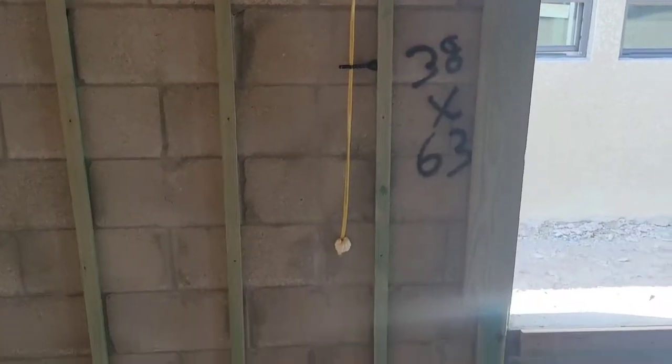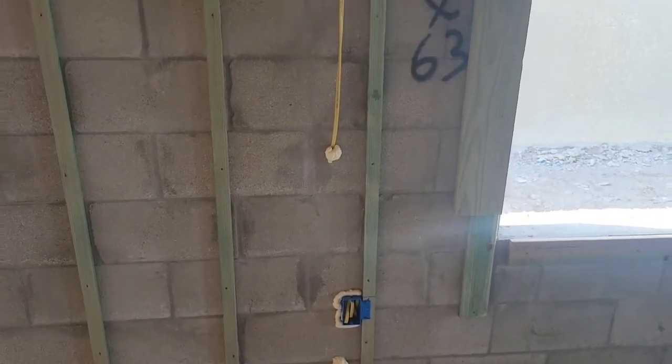They are still missing windows, so that's going to be one thing that holds them up from doing your pre-drywall. They can't really move any further forward until they get the windows in. Looks like they've got some of them but they're just missing a few.